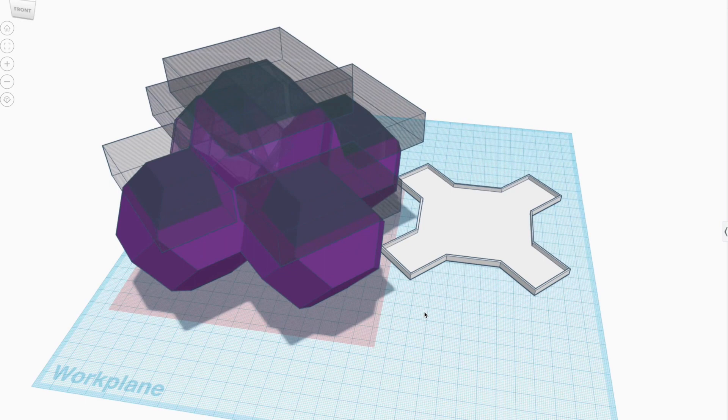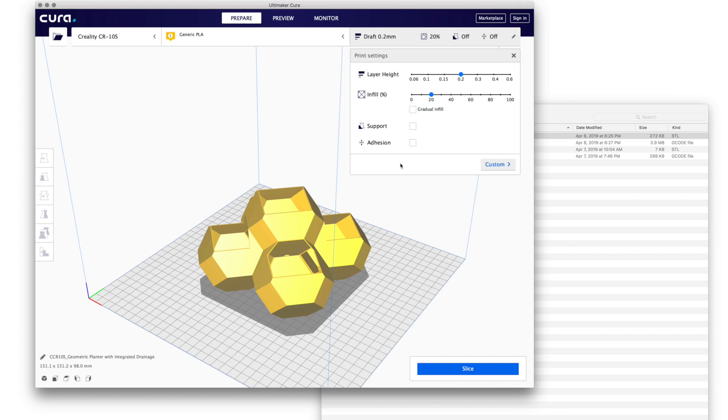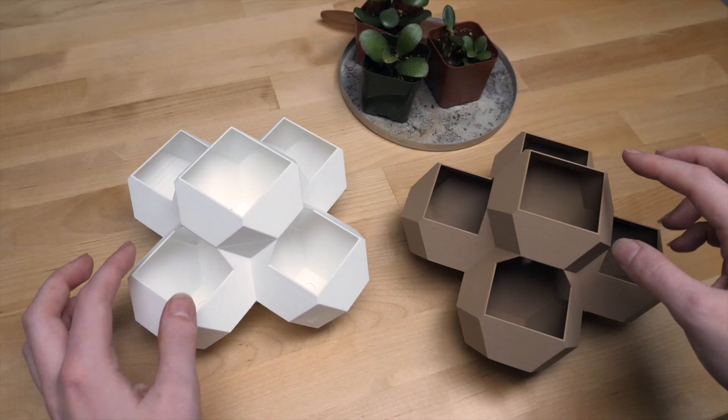You can remix this model by making a copy of it on Tinkercad. I sliced the model for printing using Cura to prep for printing on the Creality CR10S Pro. I printed the model using Hatchbox PLA in pure white and wood varieties.